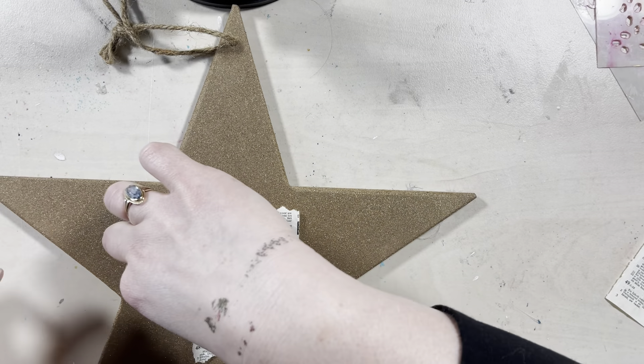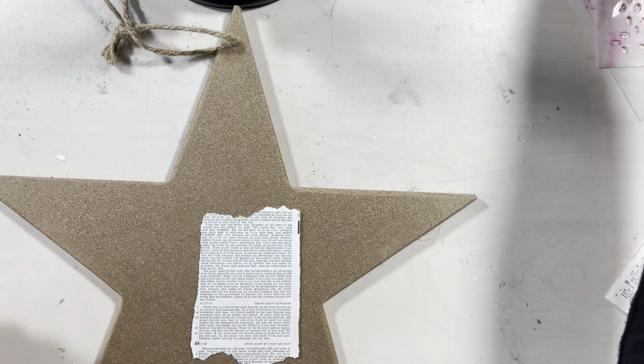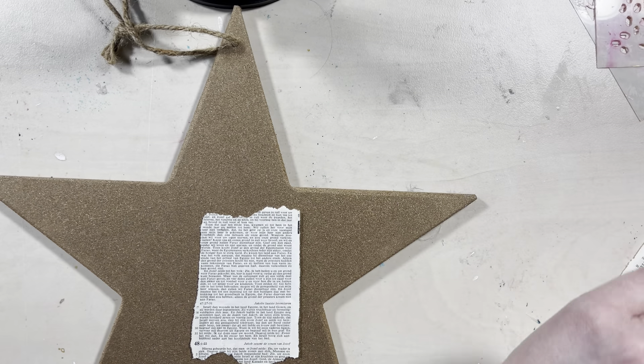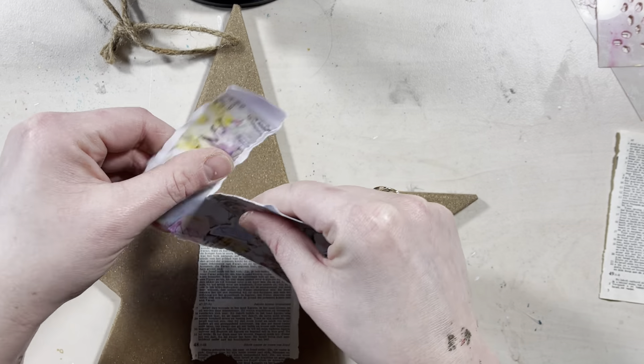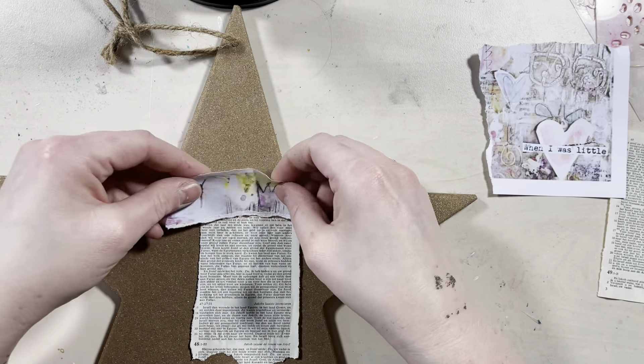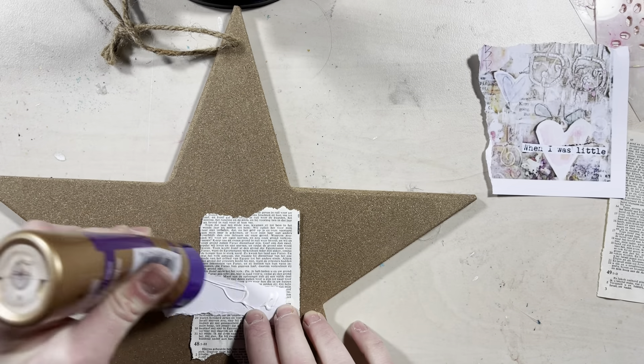I'm starting with a piece of paper and I'm applying it with some glue. Then I'm taking some of the printed papers and I'm tearing little pieces and making a little collage of the paper, and then I'm going to start and add some gesso.